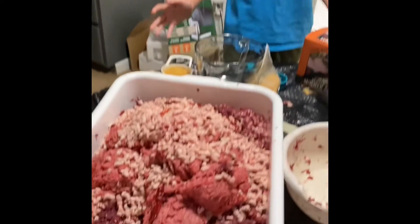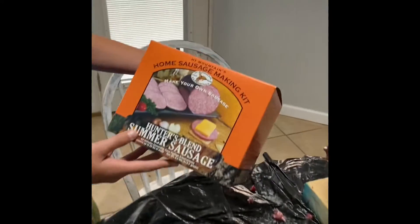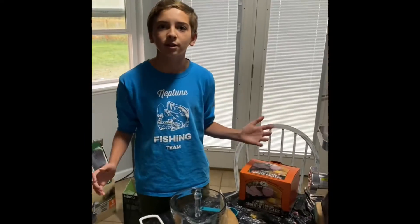Right now we're mixing the seasonings and the cure for the summer sausage. We made ours with the High Mountain Hunter's Blend summer sausage, but you should follow your own recipes. I'm really excited for how this is going to turn out — stay tuned.